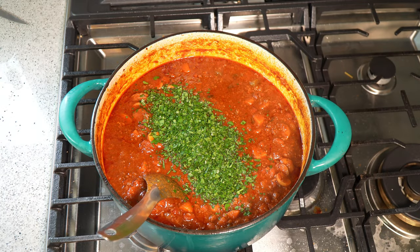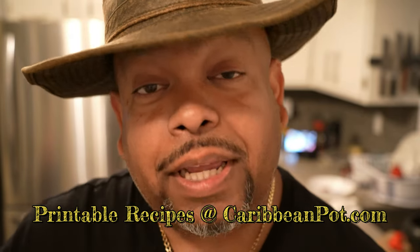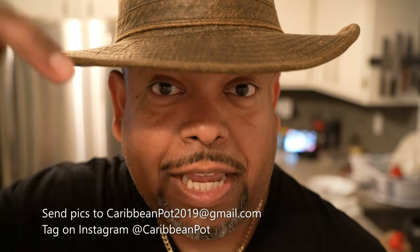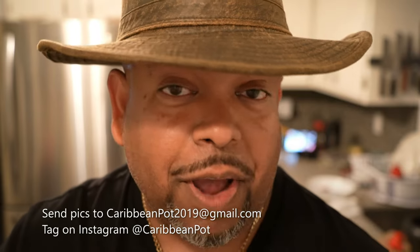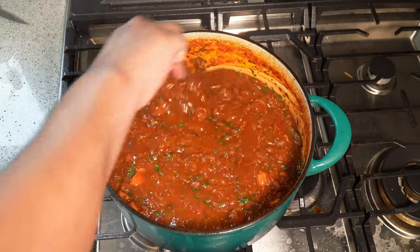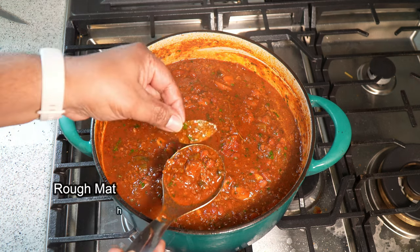The last thing I like doing is going in with some chopped parsley — I'm using parsley instead of cilantro or coriander simply because lately I can't stand the flavor of cilantro. If you enjoy this recipe, I'd really appreciate it if you hit subscribe and click that bell notification. Tag me on Instagram at Caribbean Pot — I really appreciate you guys. Thanks for being in my kitchen with me today. You can fish out the bay leaves at this point; they've done their job.